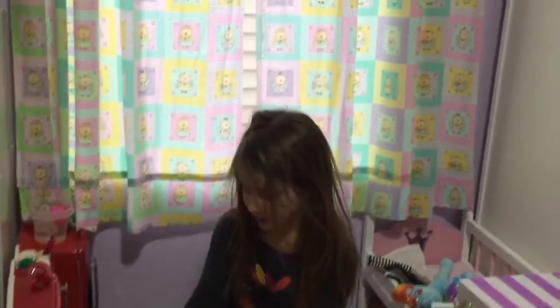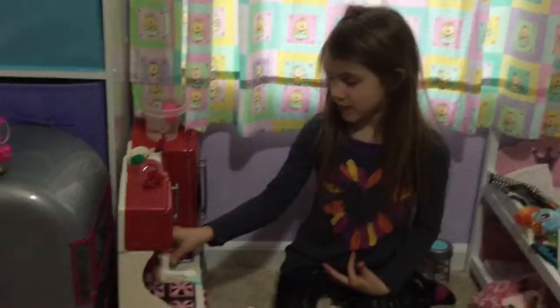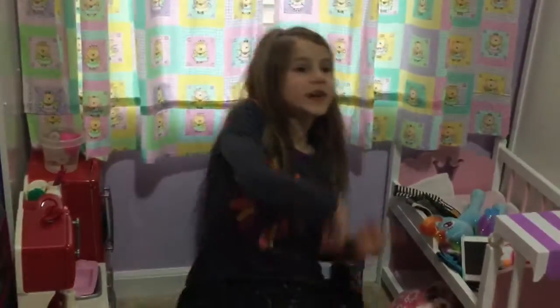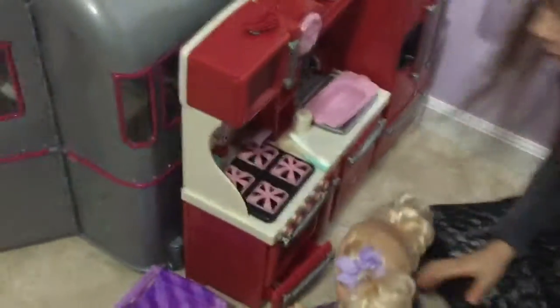Hi guys, today I'm here with baby Charlotte. We're gonna make some hot chocolate — the hot chocolate mix right here. So yeah, let's get to the video. First, Charlotte's gonna open the area.